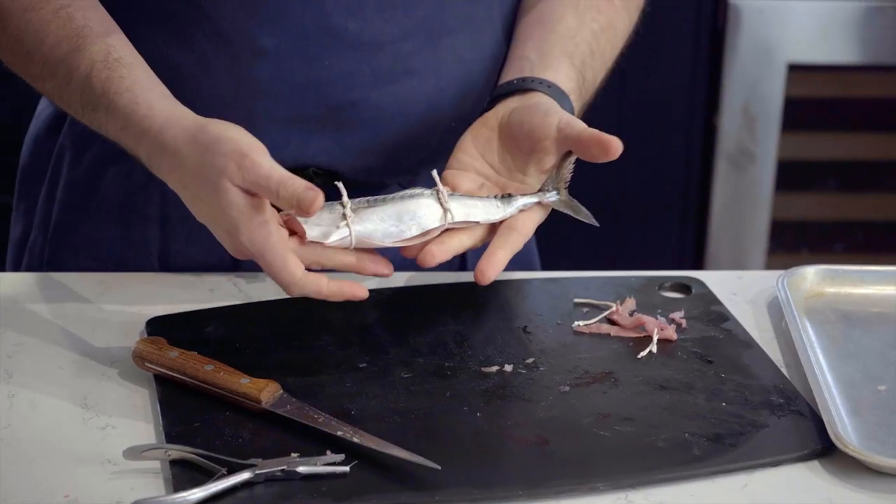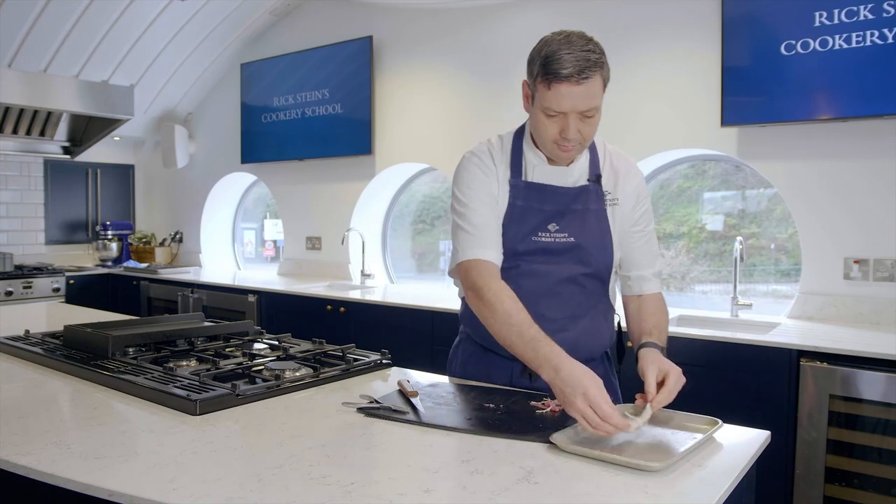And we've got our butterflied, or flapper portion, of mackerel. There we go.